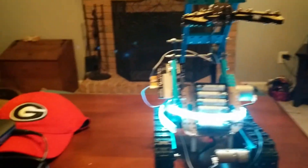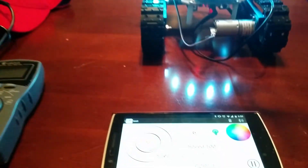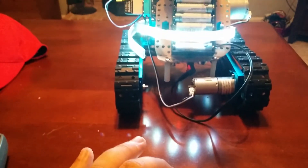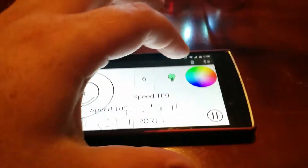This is my first attempt at a MakeBlock robot. I'm using the Bluetooth module for my phone. I will first try and attempt to change the colors of the lights.